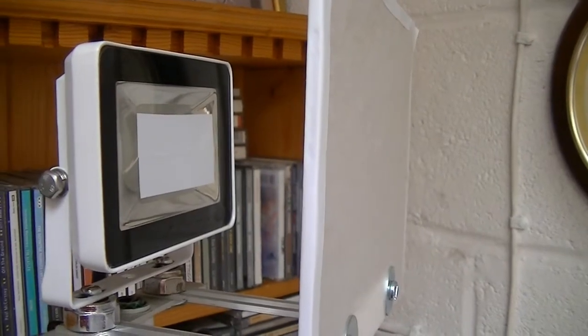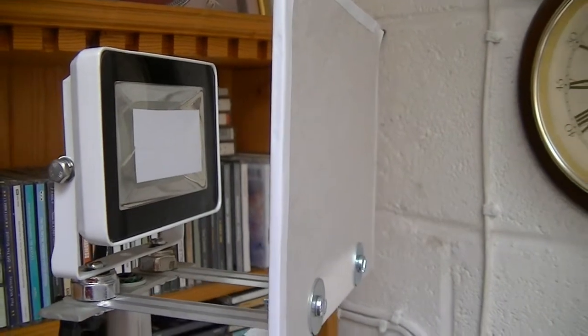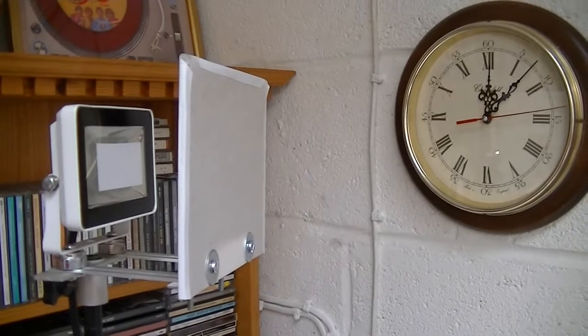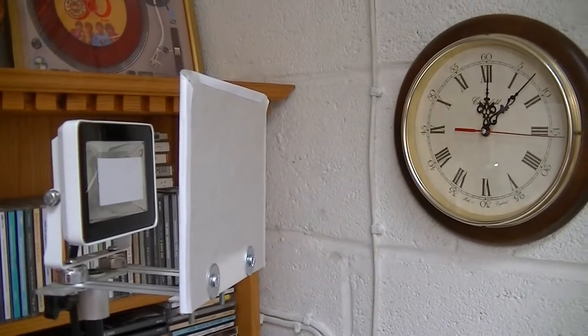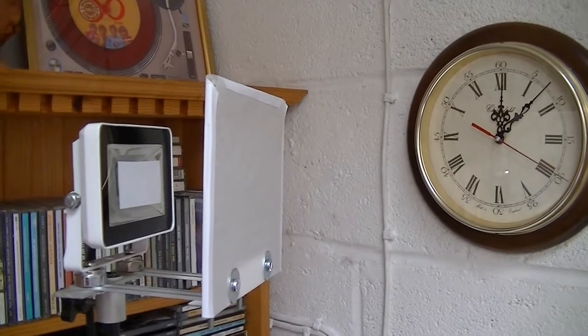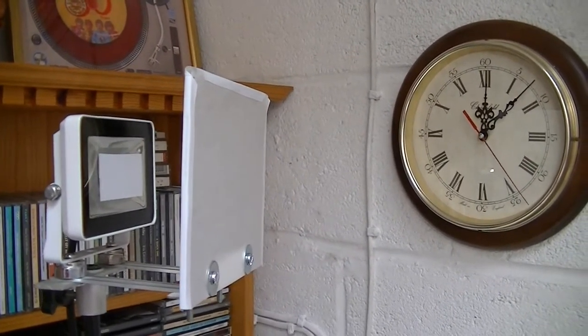I still had problems with this LED light — it was too bright in the middle, so I used a bit of sticky back plastic to stick over the centre part and that gave me a nice diffused light source. The other thing is putting things in front of the light cuts the light value down more and more each time.